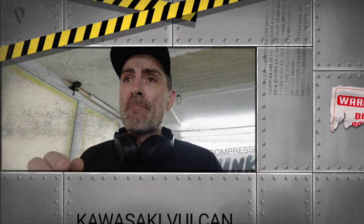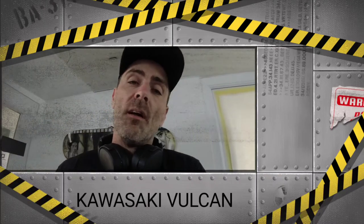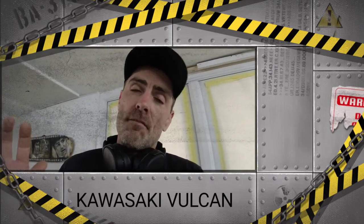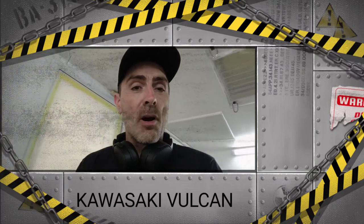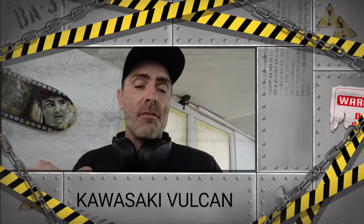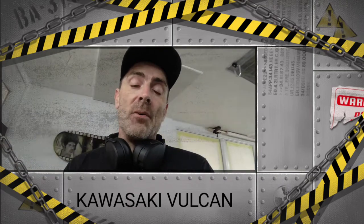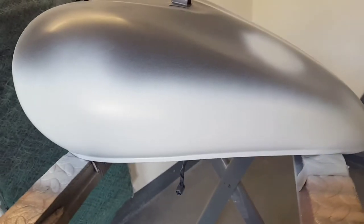Hi guys, welcome back to Dread Effect Custom Paint. In today's video I'm going to take you through a short video on a Kawasaki Vulcan that I did. This is a fully painted custom Vulcan with a hear no evil, speak no evil, see no evil theme. We've got a marble candy green effect and a load of airbrushing. I found a load of old footage so I'm going to piece together this video and talk you through the processes. Stay tuned guys and I'll see you at the end.